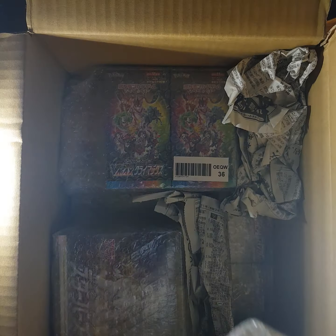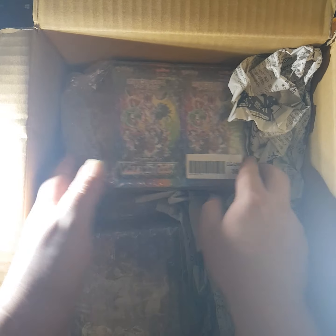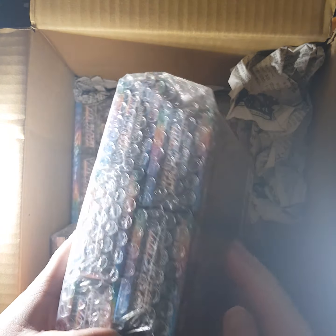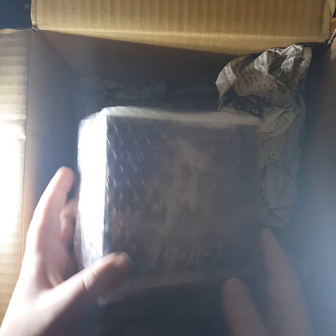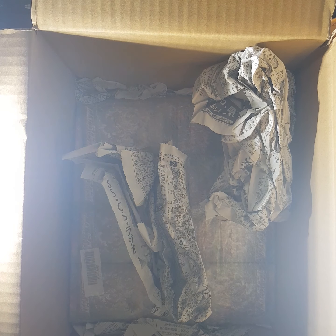VMAX Climax booster boxes - we've got three there, five here. I'm probably going to do an opening of a box or two even though I shouldn't because I've opened so many. Here we have the Starbirth booster box. Might open one of those and keep the other one. It was just a reasonable price.